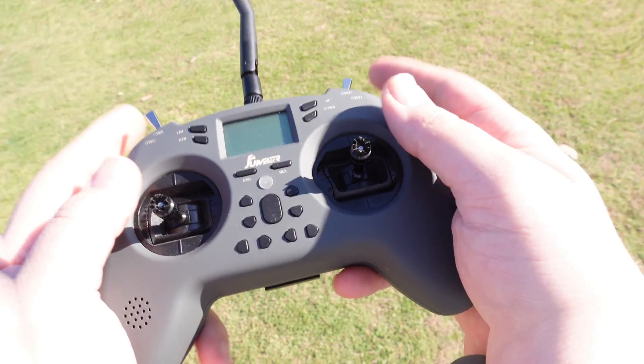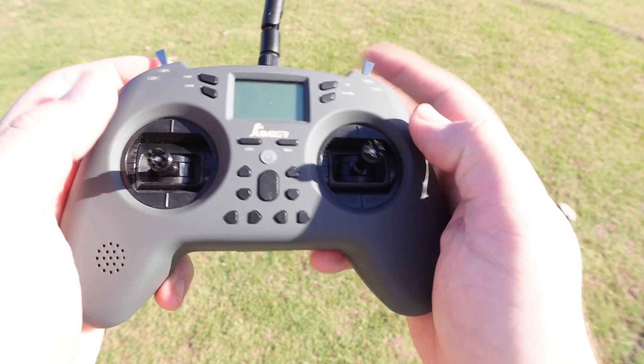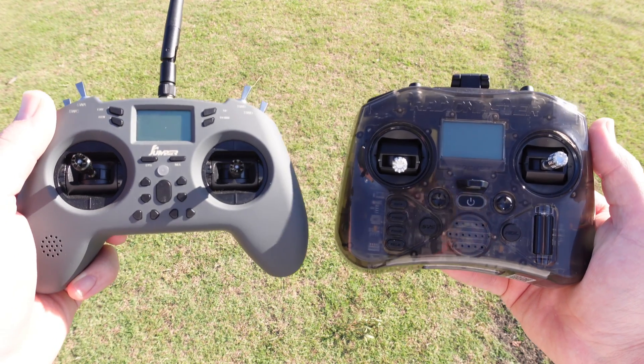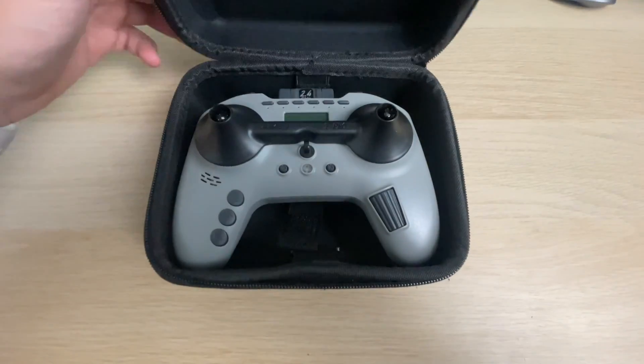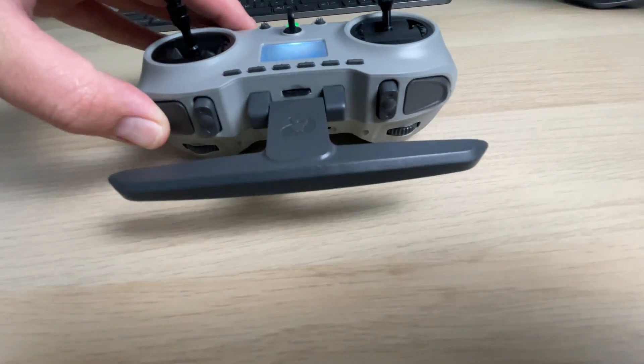So which controller would I recommend? I'll give you a couple based on who you are and what you need. If you're buying your first FPV controller or on a tight budget, the Jumper T-Lite V2 ExpressLRS is what I would recommend — though limited stores carry it, so you'll probably need to go on AliExpress. Otherwise, the RadioMaster Pocket is carried by most stores. If you want a gamepad style controller, there are two I'd recommend: if you're all in on Crossfire, the Tango 2 is really the only option, but otherwise the Jumper T Pro V2 ExpressLRS edition is a solid choice.